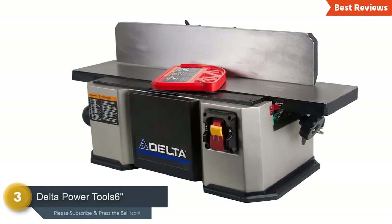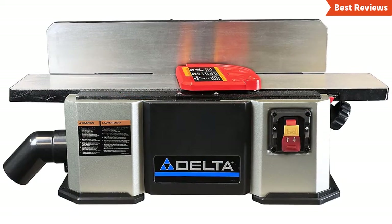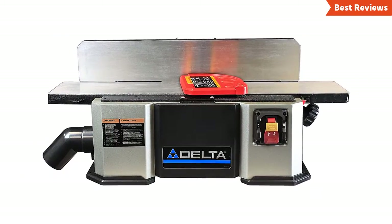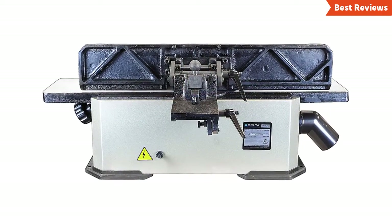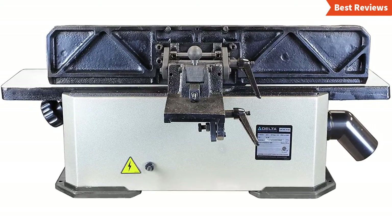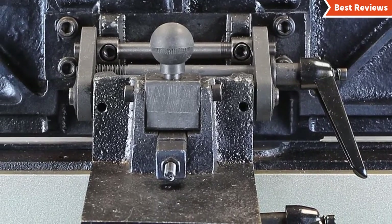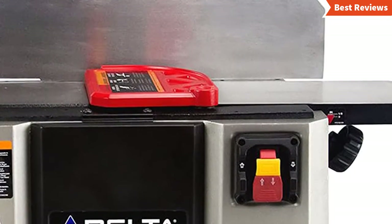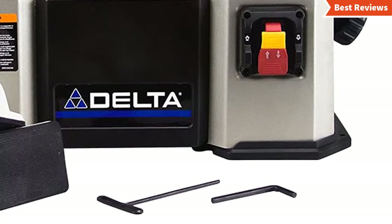Item number three is the Delta Power Tool 6-inch benchtop jointer. When you need a durable or heavy jointer, it will be a good option that delivers precise cutting all the time. The best thing about this jointer is its cast iron construction, which makes it durable and reduces vibration for stability. The cast iron fence also helps you get accurate jointing performance. It works with 20,000 CPM (cuts per minute) and delivers up to 1/8-inch depth of cut, able to cut up to 6 inches of maximum width. It works well, but you could find a better one for such a price.